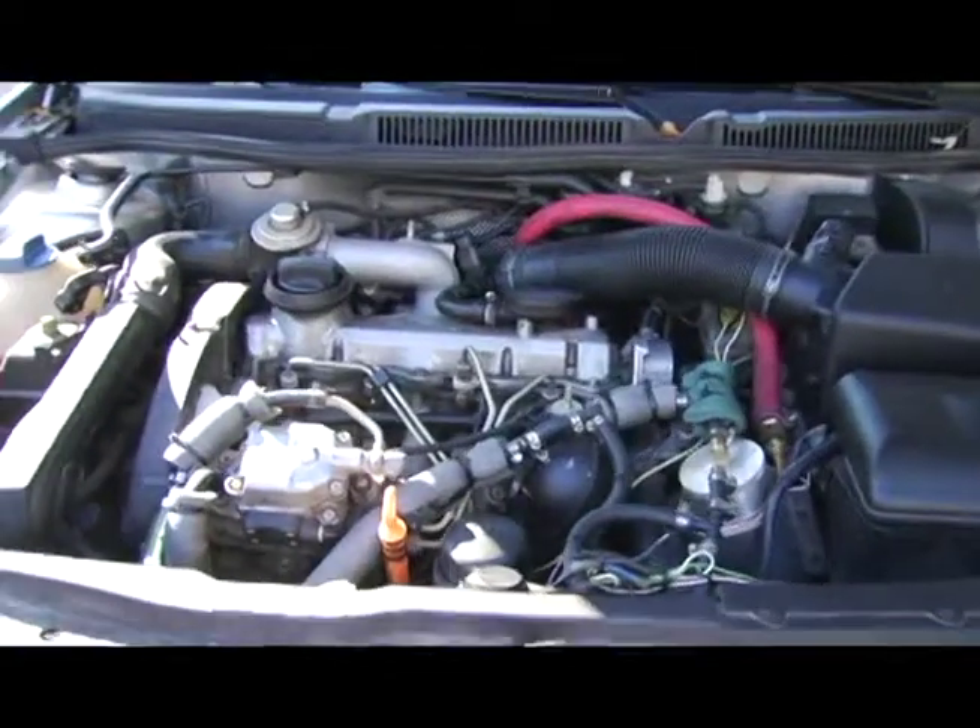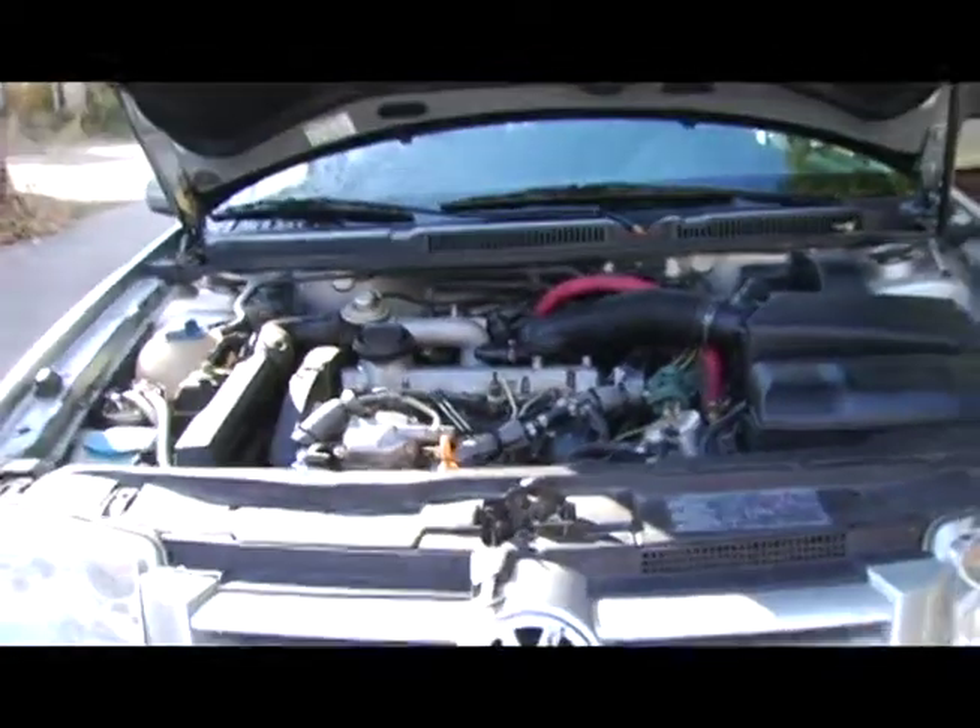Biodiesel is vegetable oil that has been chemically thinned by combining it with methanol and some kind of a base like lye. Once you've made biodiesel, you can pour that right into your diesel tank without any other kind of conversion at all, and it'll burn just like diesel fuel will. I sell biodiesel here right out of my garage as well, at $3 a gallon right now.